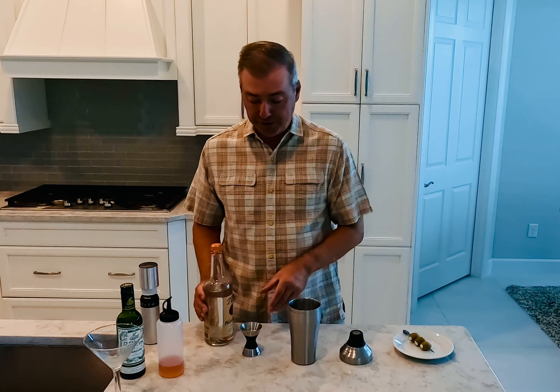I like using a vermouth, but just a little bit. So what I do — if I'm in a hurry — is pour some vermouth in the glass, swish it around, and then dump it, just giving the glass a rinse of dry vermouth.